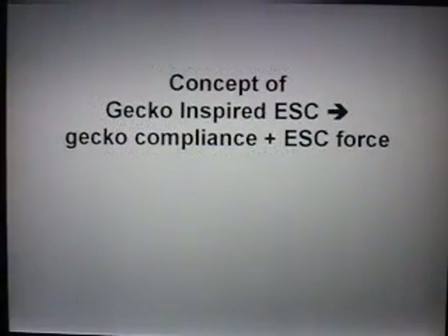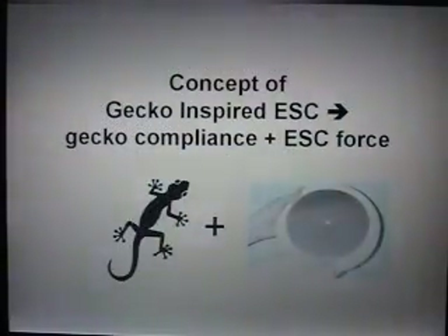What if we combine the compliance of what coheres with the electrostatic chuck force? That's what I call a gecko-inspired electrostatic chuck.